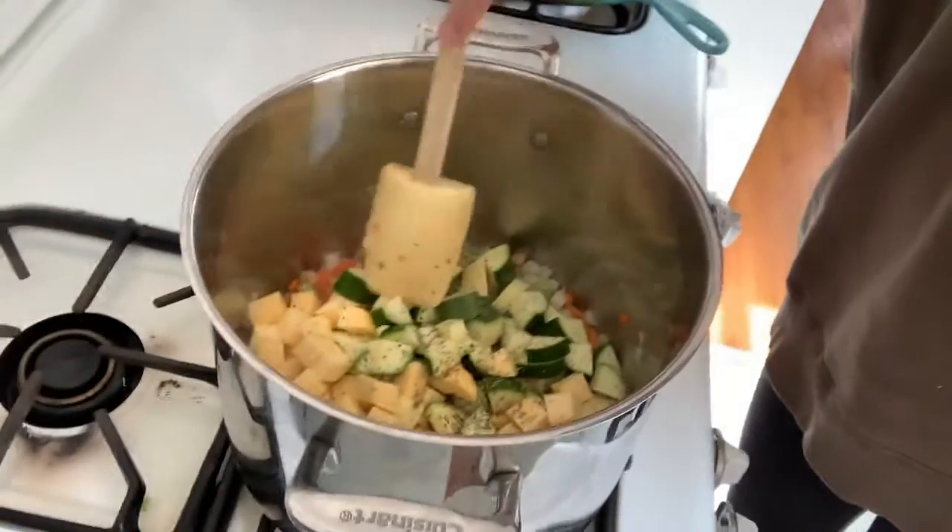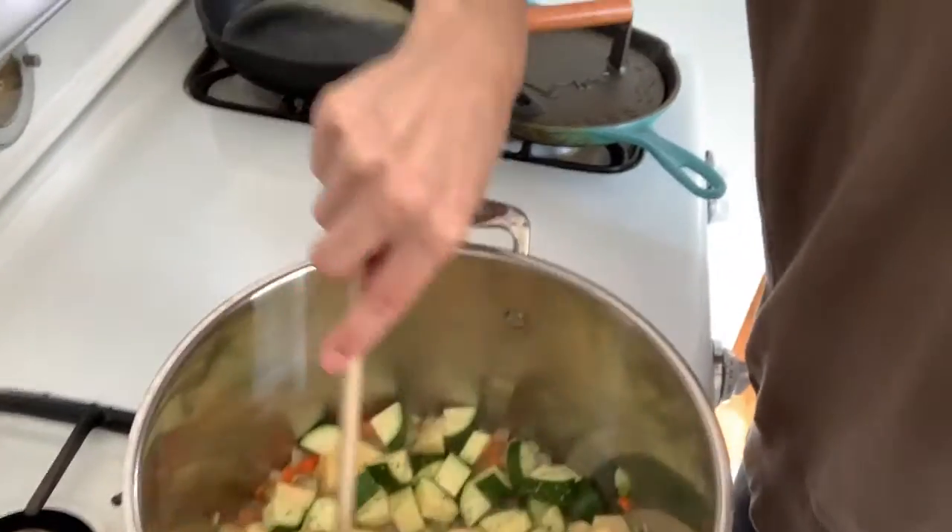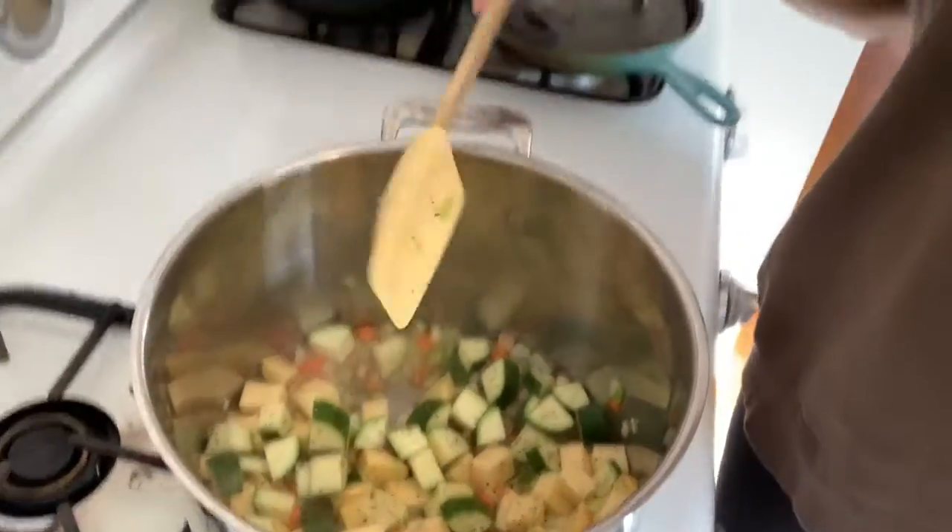That rutabaga almost defeated me and it was getting a little mushy. But what I decided to do is I chopped it up along with some zucchini and some pre-packaged carrot, celery, and onion mix from Trader Joe's — it just makes it a lot easier when you're making soup. And so what I've got going on here is I am sautéing these veggies together with some salt and pepper and Italian spice mix.